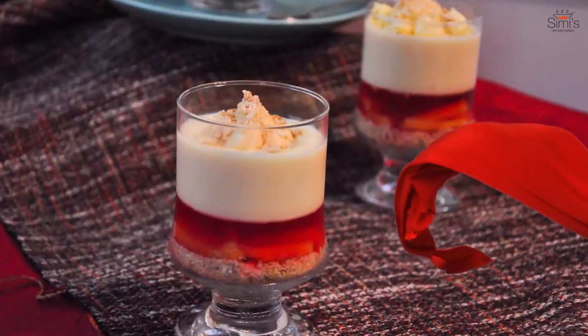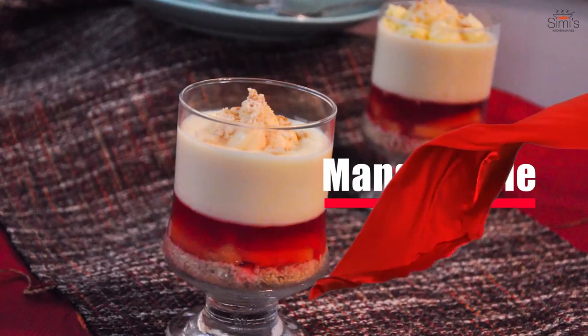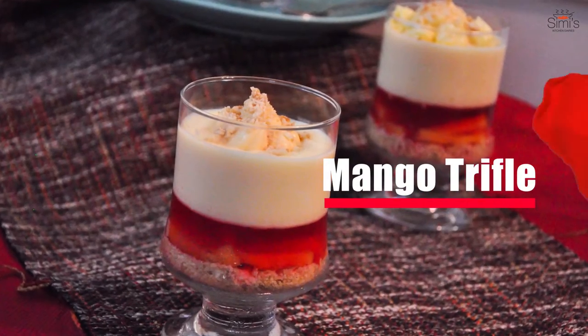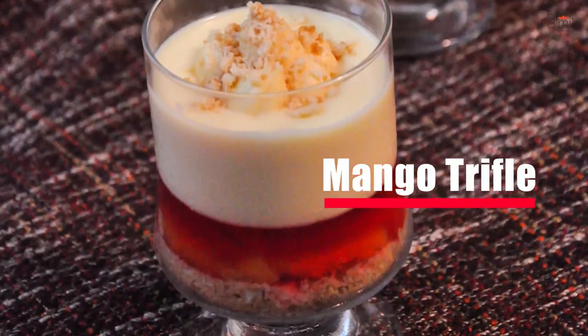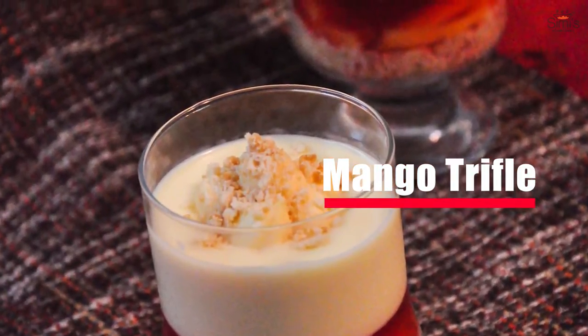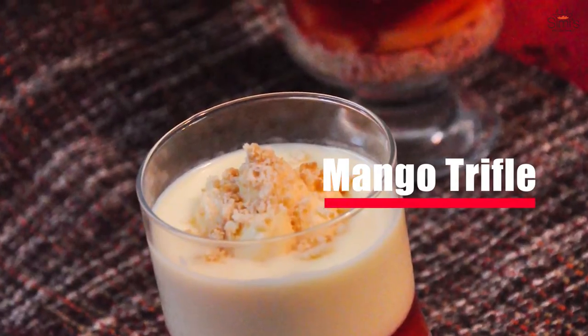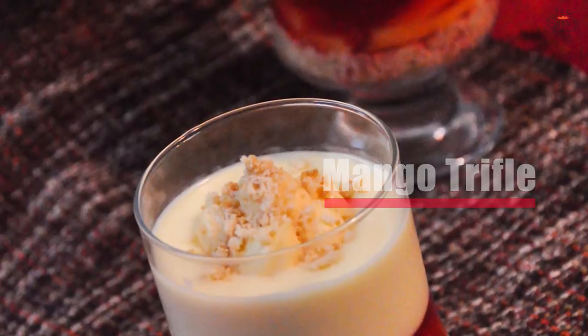Hello guys, Christmas week is here and I'm going to concentrate this week completely on some English and Indian Christmas dishes. I'm starting with the dessert today — this is a traditional English dessert, it's a trifle. There are varieties of trifle puddings; I'm doing mango trifle. So let's get on with the first step. You can refer to my blog for all the details regarding quantities and measurements.